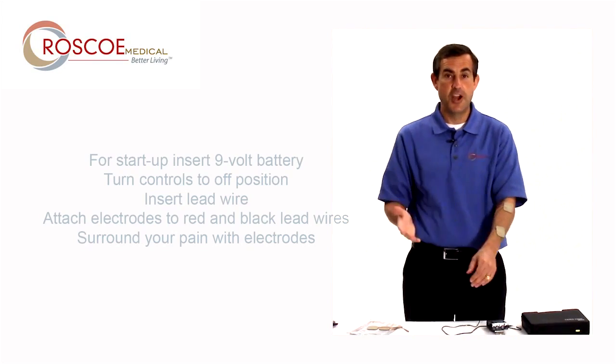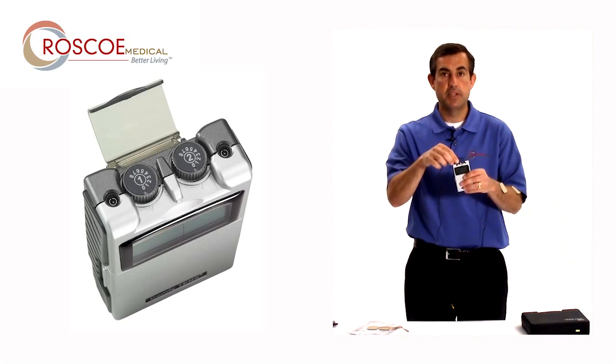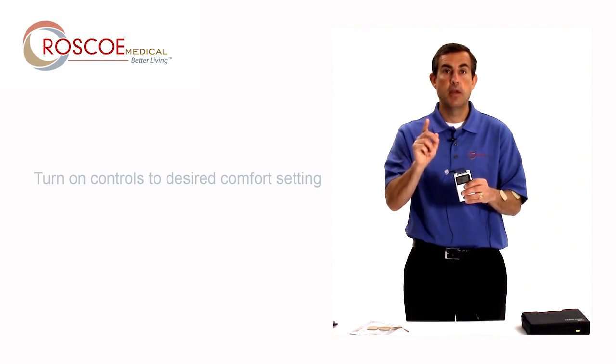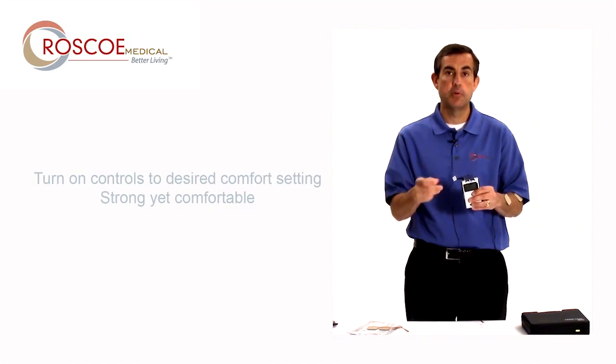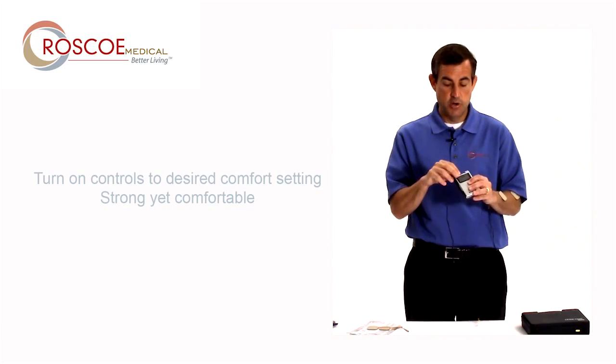Now that my electrodes are on, I simply take the unit and the knob that's by the channel I inserted and turn that up until it's strong but comfortable. I don't want it uncomfortable — I don't want it too strong, but it needs to be strong enough to help me out but not uncomfortable. So I turn it up.